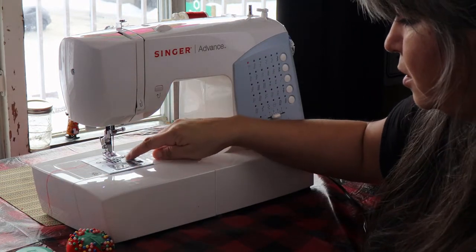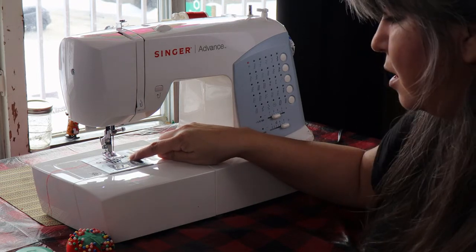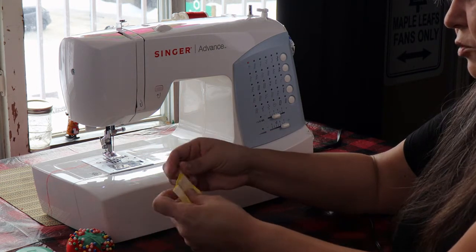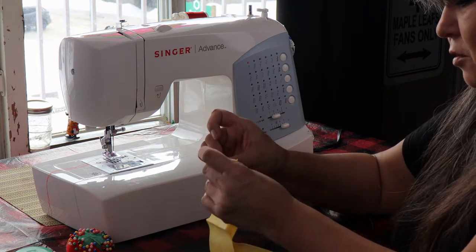If you look here on your sewing machine, they have fractions in imperial measurements. Five-eighths is a standard seam allowance, meaning that's how much fabric your stitches are going to be from — they're going to go five-eighths of an inch from the edge.